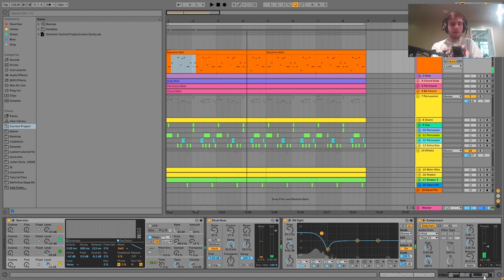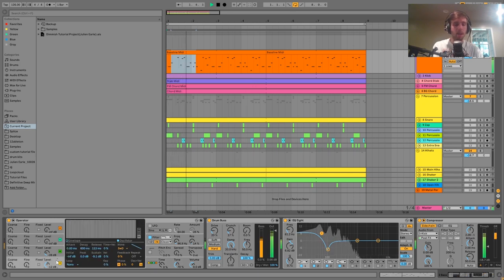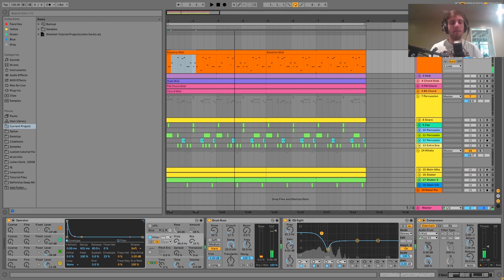For the sound, it's made with Operator. It's not doing any FM — we just have every wave playing side by side. We have a saw wave and a sine wave to give it a little bit more depth; the sine wave just fattens it up. Those are going into a low pass filter, and the low pass just has a very gentle envelope on it that gives it that nice driving, plucky bass feel.